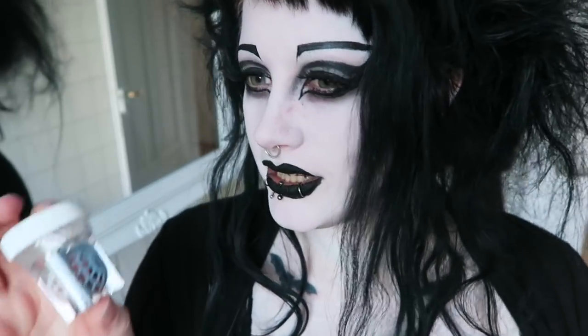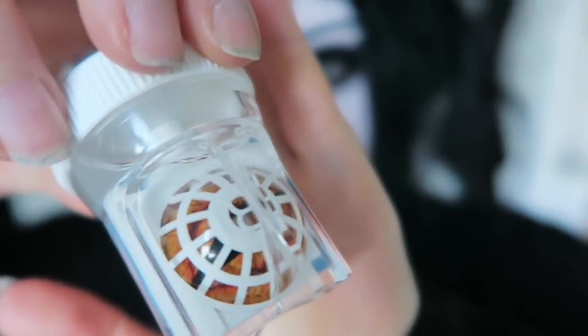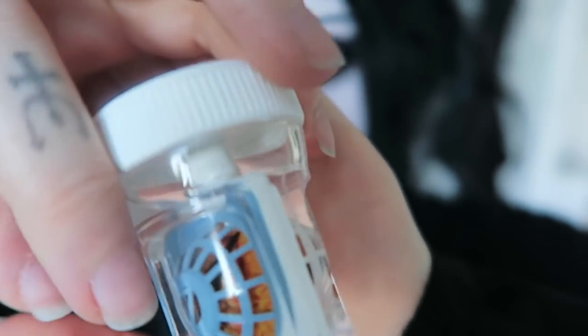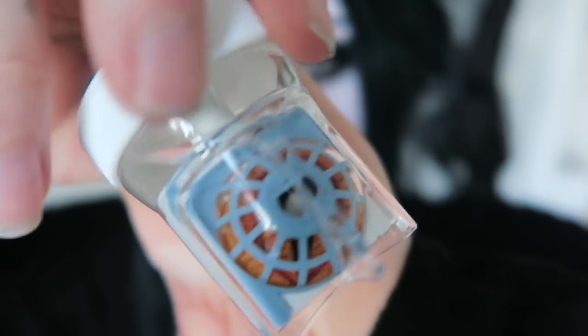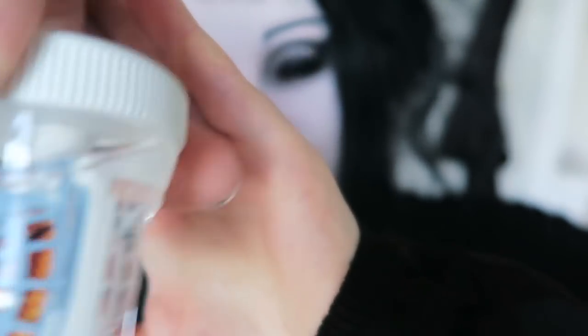Every time I look at a tutorial for putting in Sclera lenses, they're just like, 'oh you know, just like that, easy.' It is not easy. Some people might have no trouble with it the first time, but especially if you're not someone who wears contact lenses all the time you might struggle. So today I thought it'd be fun if you could join me poking myself in the eye repeatedly. Sclera lenses should be stored in a case like this — they can be stored in a normal contact lens case but because they're larger it's better to have something like this.